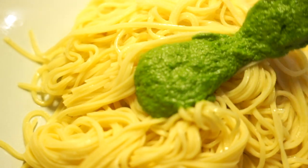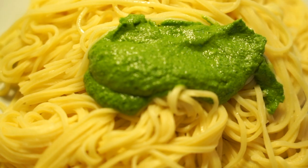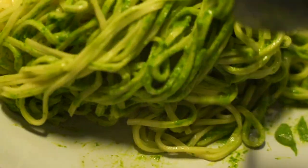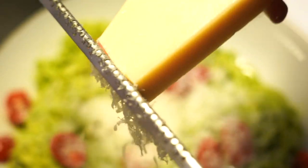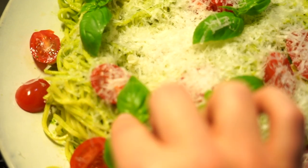I've got some fresh pasta here. I'm going to spoon on some pesto. Add a few tomatoes, some cheese of course, and some basil leaves.